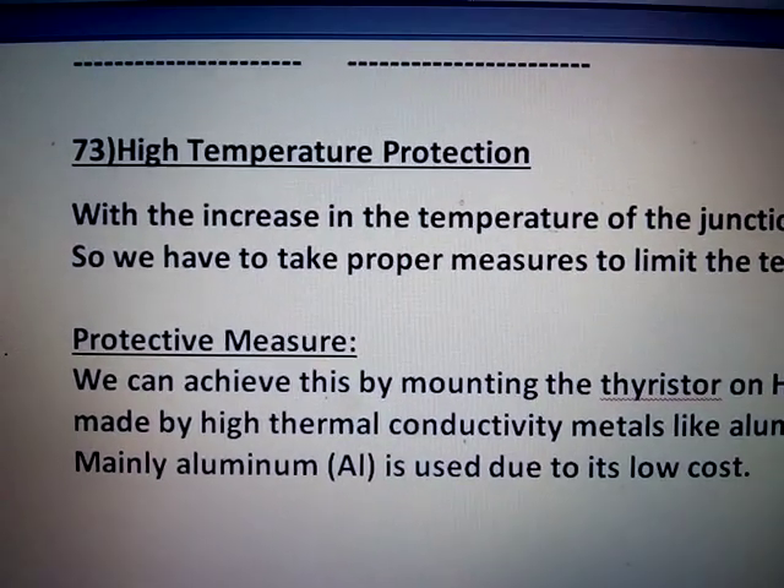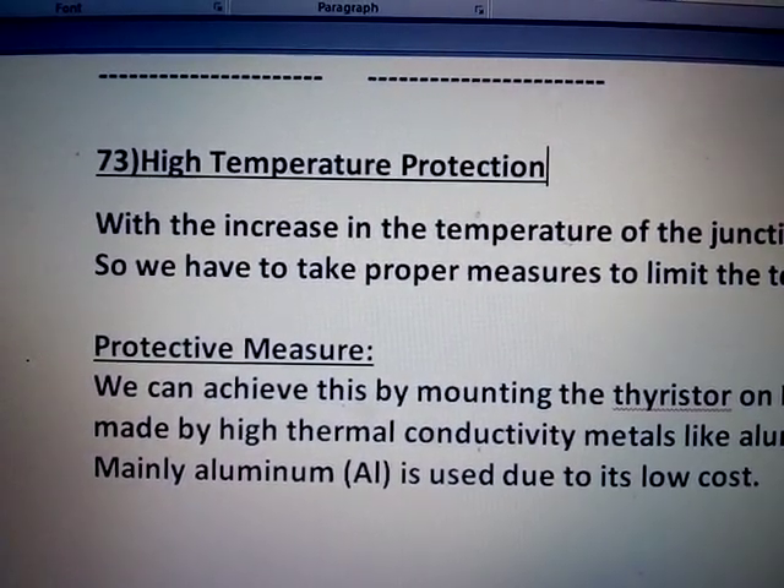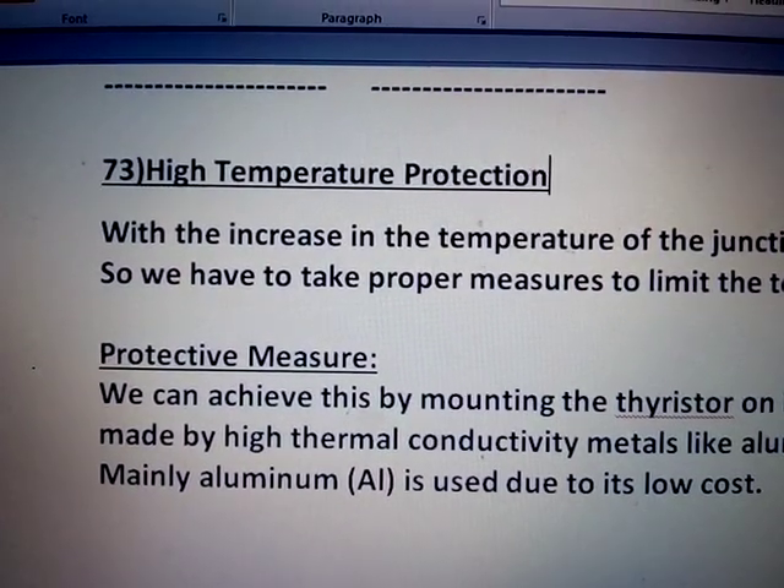Class 42: High Temperature Protection and Mountings of SCR.